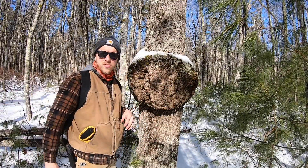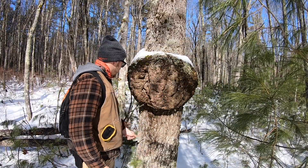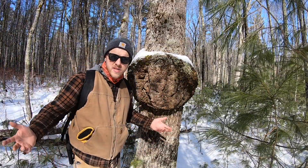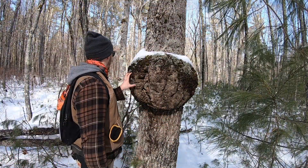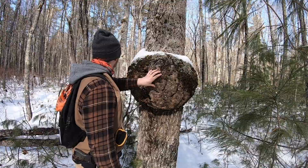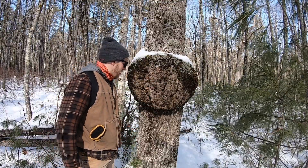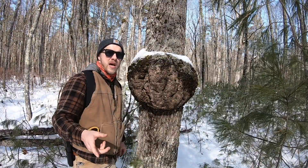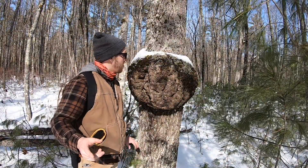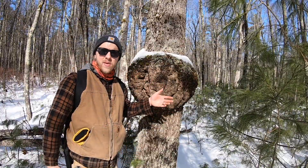I caught this off of our snowshoe trail and just wanted to share with you guys. These are things that we find on the homestead — just another quick video showcasing what's out here in the woods. Stuff like this is super cool to check out. Let me know what you've seen done with these, if you've done anything with them. I'm obviously not going to cut this tree down — I think it's pretty neat.